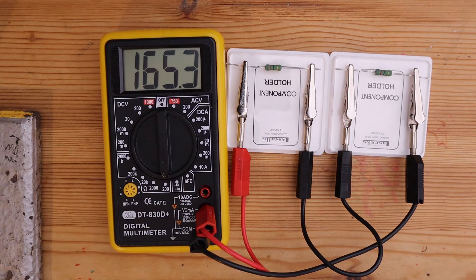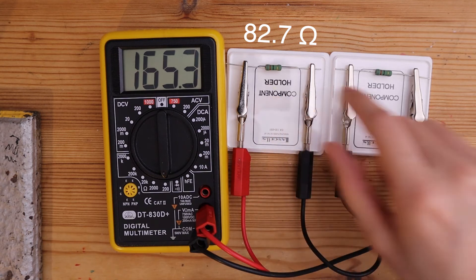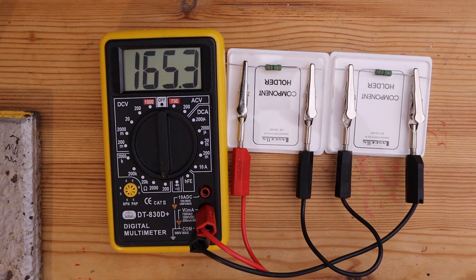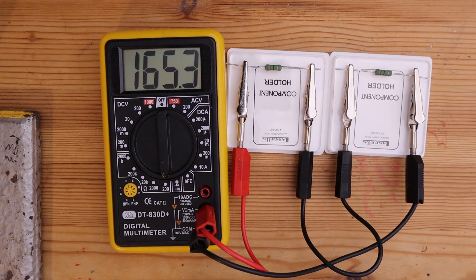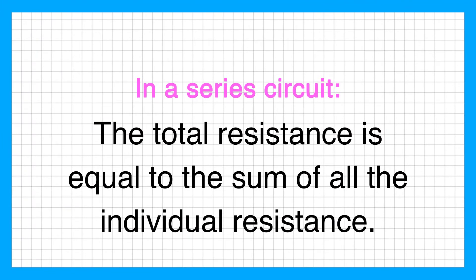That makes a lot of sense because if you add 82.7 ohms from this resistor to the 82.7 ohms of this resistor, that gives a total of 165.4 ohms, which is very similar to the actual total resistance measured in the experiment. So this experiment shows us that when resistors are connected in series, the total resistance is equal to the sum of all the individual resistances.